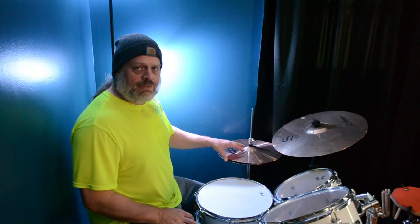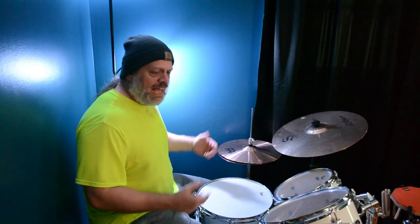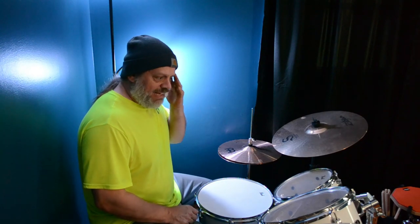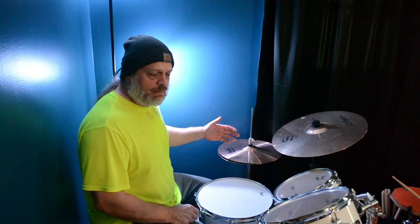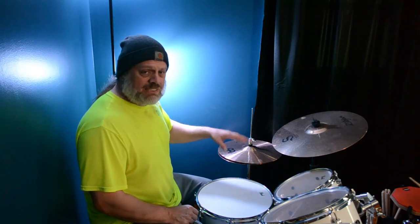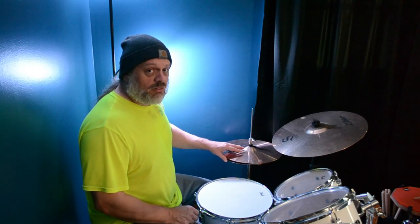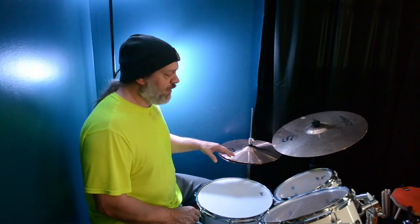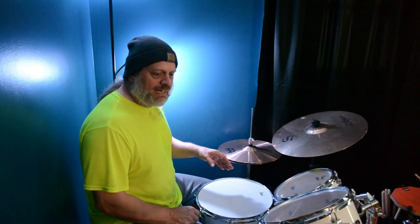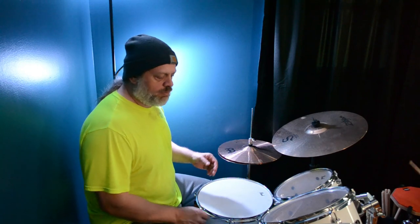My youngest son got me a Father's Day gift, asked me what I wanted. And I just found a kind of a budget pair of hi-hats to replace the ones that came with my Pearl Roadshow. And although they're not horrible, they're not good either. They're better than what came with the set, but I was okay with them for about a minute until I realized they still were not exactly what I was wanting.